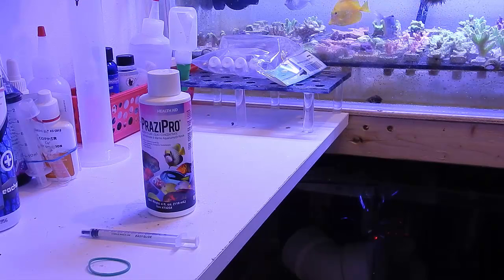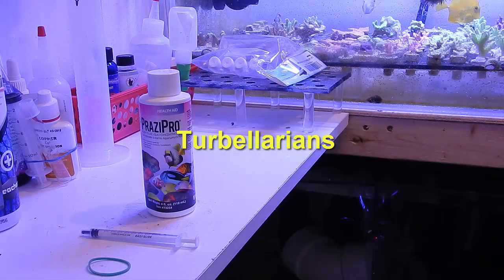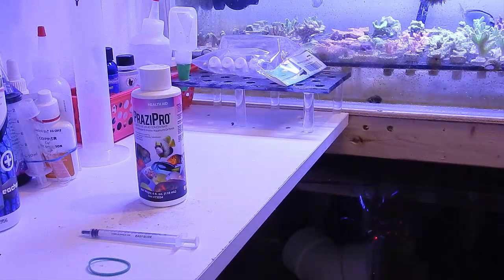I'll put the name of the worm on the screen right now so you know what I'm talking about. The only effective way to really kill it is with this product, Prazzy Pro. That specifically targets that worm, and it also targets tapeworm.